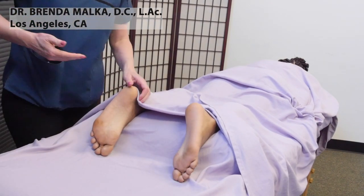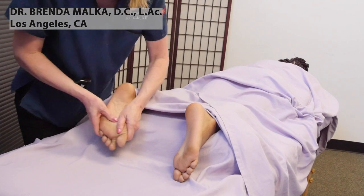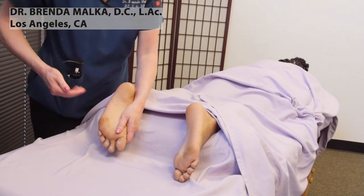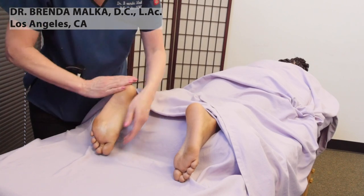This is just going to be a general massage of the feet, and later on I'll do an entire reflexology session as well.